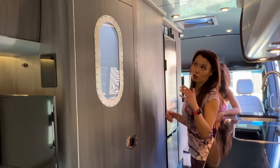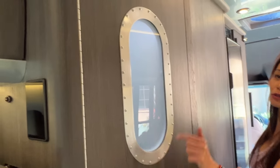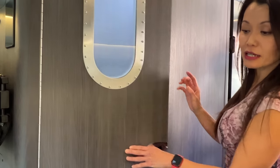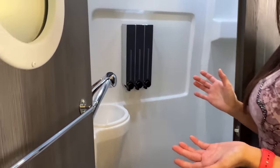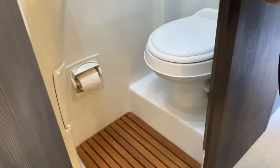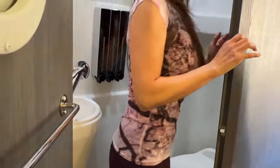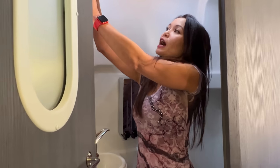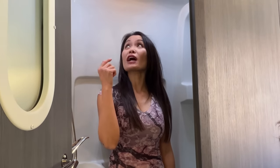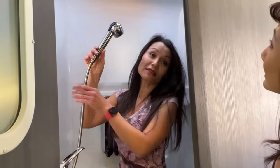Now for the bathroom. The configuration is a little different in the 24 compared to the 19 — the 19 is more of a square shape while this is more rectangular. It's a combo bathroom and shower. I'm 5'2" and I have plenty of space. This showerhead comes out for a shower. However, my brother is 5'11" and all he could do was stand — he couldn't do much. So keep that in mind if you're taller; you might have to sit down to shower.